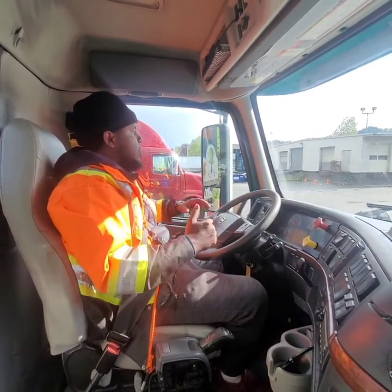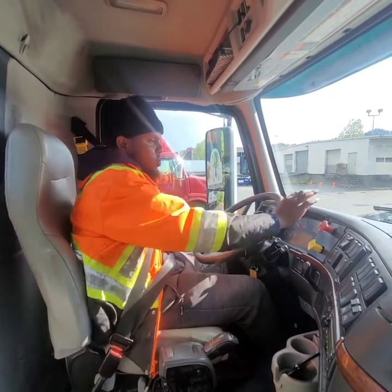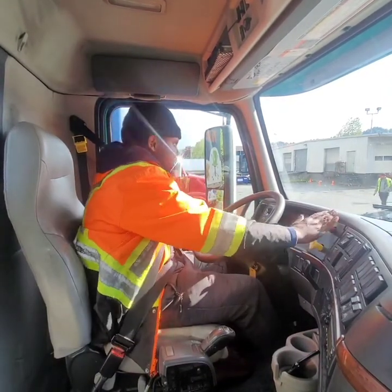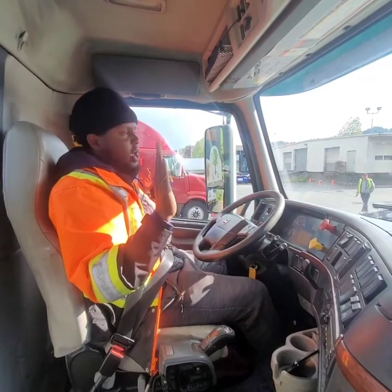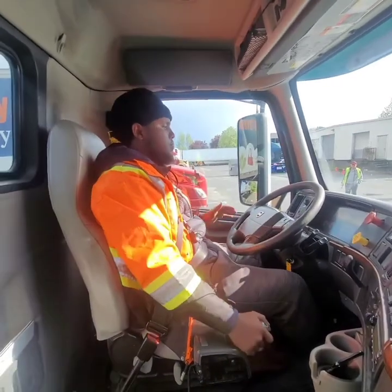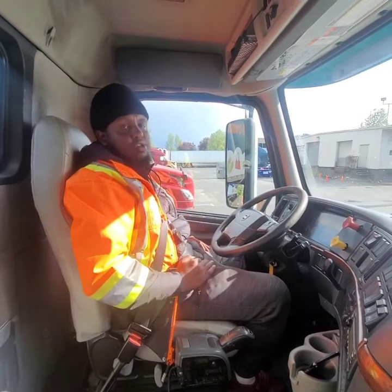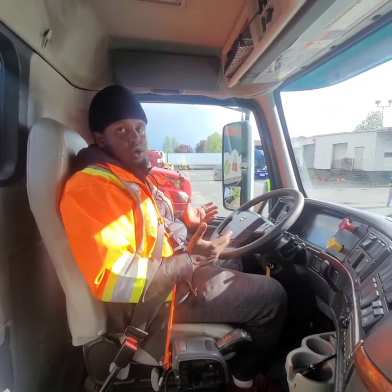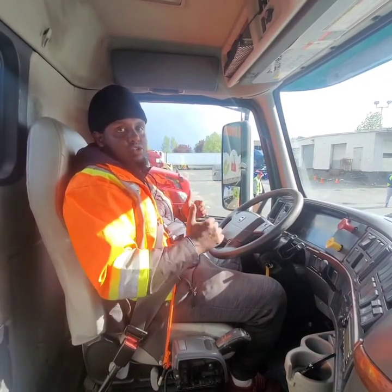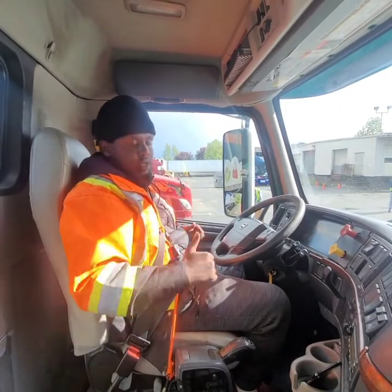Last but not least is my service brake test. Examiner, I will release my tractor as well as my trailer, put it in Drive with my hands up, apply the brake, go to neutral, and pop out. Examiner, my service brakes are working properly because my vehicle did not move right or left. My in-cab inspection has concluded — best of luck on your test, and don't forget to chock the wheel.